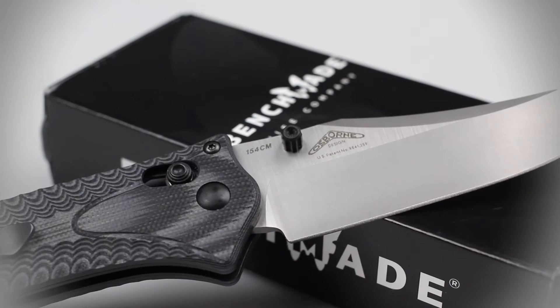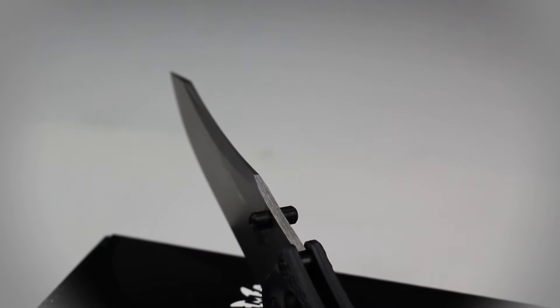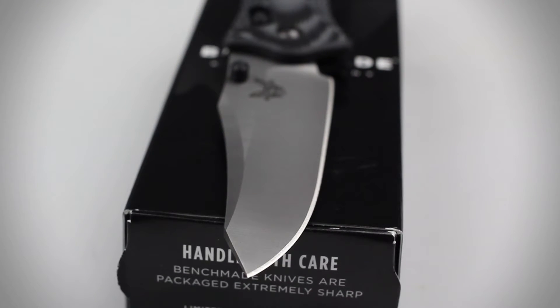The blade of this knife is constructed of 154cm stainless steel and features a plain flat grind. 154cm is the ideal steel type for this knife due to its excellent corrosion resistance and incredible durability. The blade also features a reverse tanto design, which means it has a steep drop point tip that can be used to pierce through very thick material.